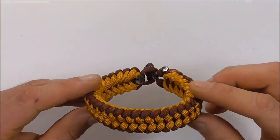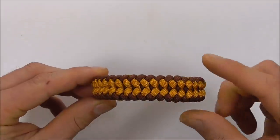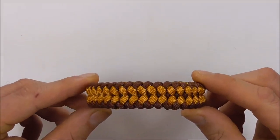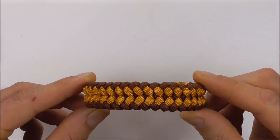Hi YouTube friends, it's Tom here. Welcome. Join me because today we're making another paracord bracelet. This one is a popular design by Terry Grossman — it's the Sanctified Bracelet.